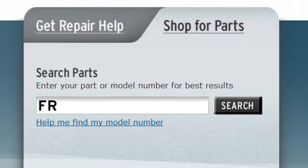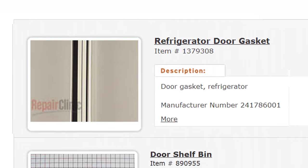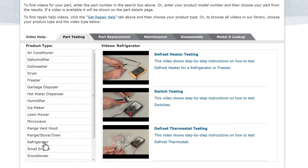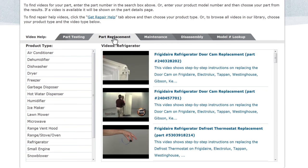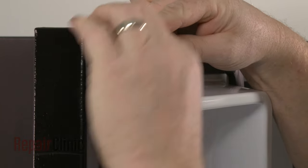Enter the full model number of your appliance in our website's search engine to find the correct door gasket for your model. Our site also has an extensive selection of instructional videos to assist you, covering topics like part testing, disassembly, and part replacement. At Repair Clinic, we make fixing things easy.